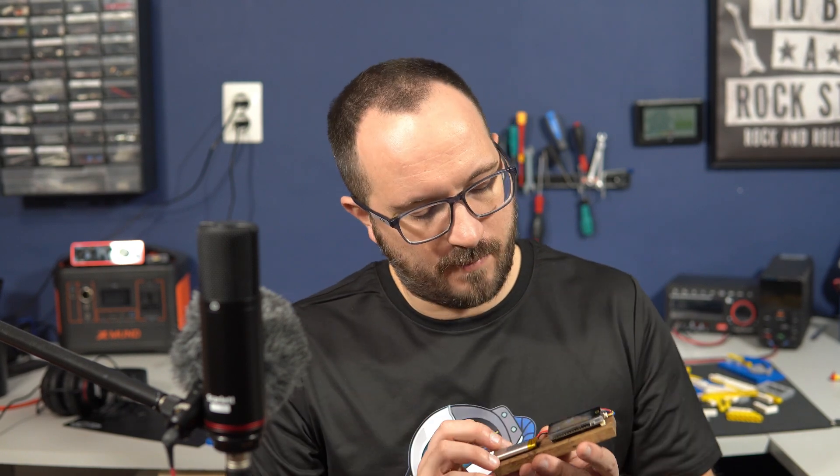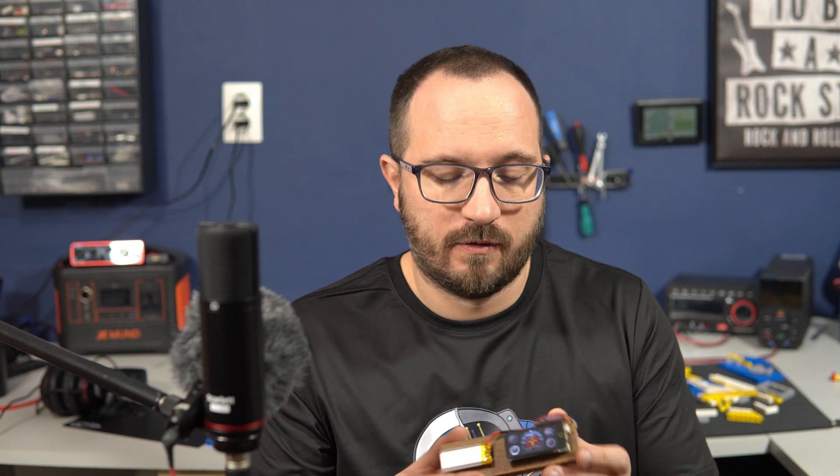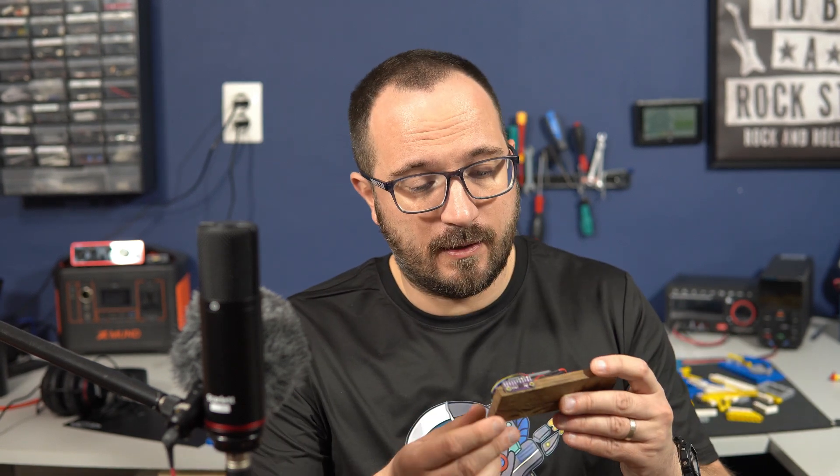Hello my friends, it's been more than 10 days since the last video. In this video we'll play with an accelerometer. I made for you this altitude indicator which can be used for projects related to planes or drones, or if you are building a plane in your house, this can be very useful.